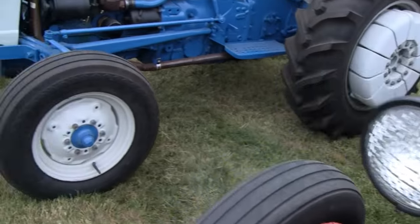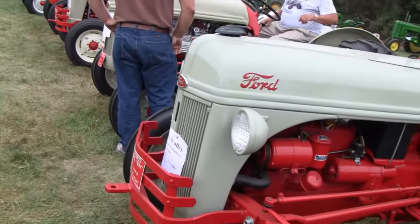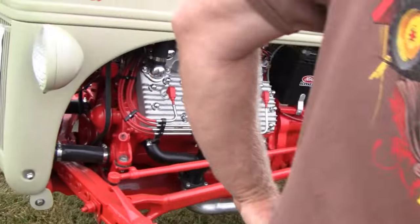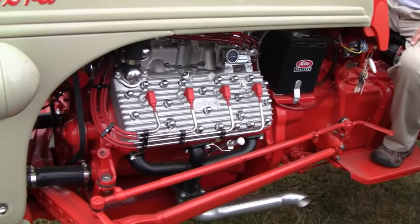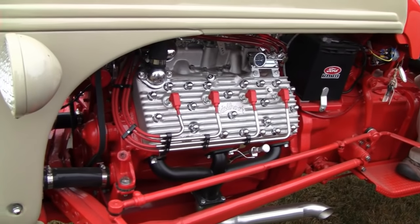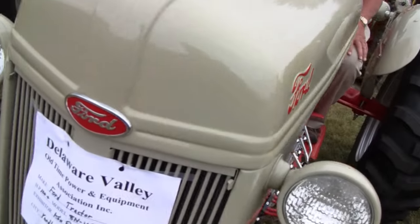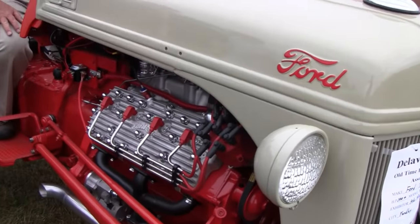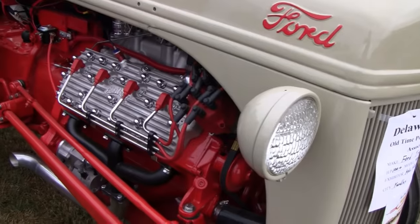I think this one up here is an awesome Henry conversion. You can get aftermarket rims up to 13 inches — 10-inch, 11-inch, 12-inch, 13.